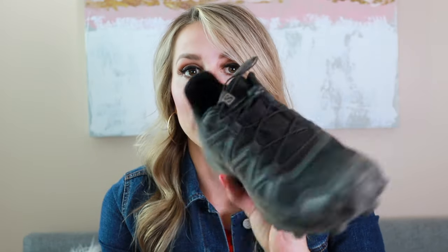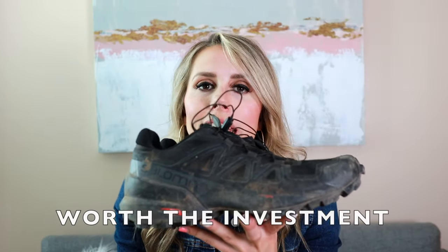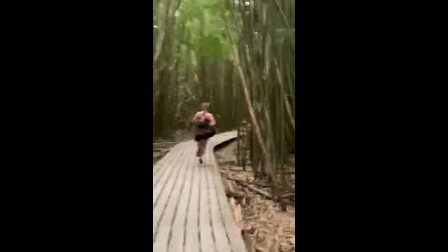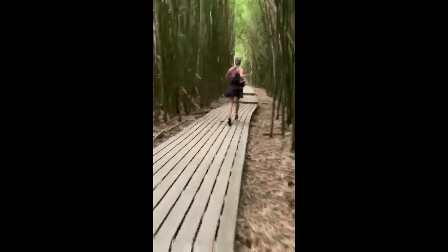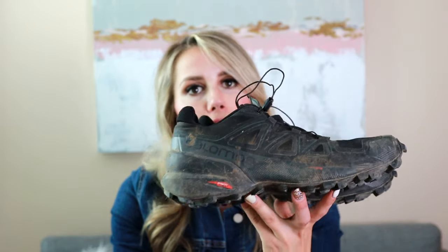These Salomons are hands down one of the best purchases I've made for my adventuring. If you don't have a good pair of hiking shoes, I absolutely recommend you make the investment — this is one I wish I would have made years ago. They were worth absolutely every penny. I love that they're not clunky hiking shoes, they're trail running shoes — really comfortable and durable, all the things. If you're looking for a good shoe, this is what I recommend.